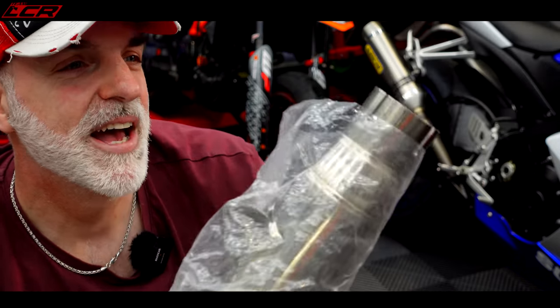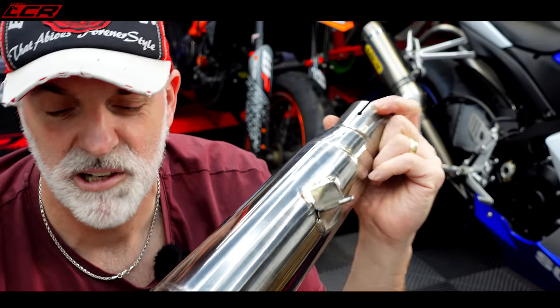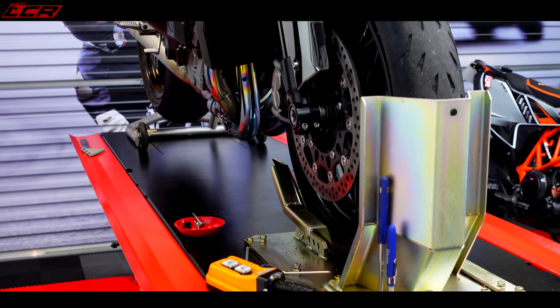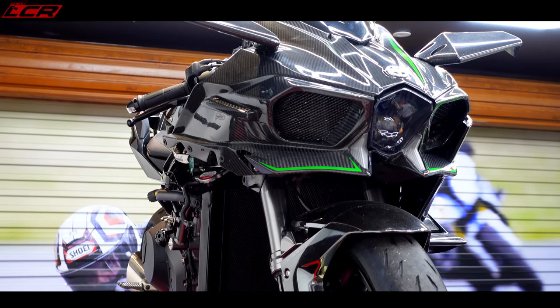I've also got this, which is a brand new Van de Monn end can. I've got to say a massive thanks to Van de Monn — I posted on Instagram that I dropped the bike, and a lot of people said really sorry, and Van de Monn said they'd send me a new end can free of charge. So they sent this to me from Australia; it's even got a new baffle in it. Massive thanks to Van de Monn — really appreciated, cheers Michael. So now I know what I need to fix the bike. I'm going to speak to Wheels Motorcycles, get some parts ordered, and I'll see you back here when the parts turn up.